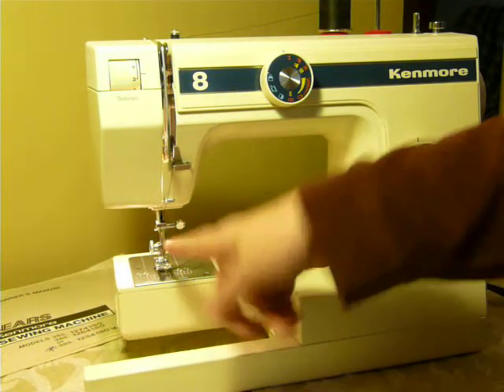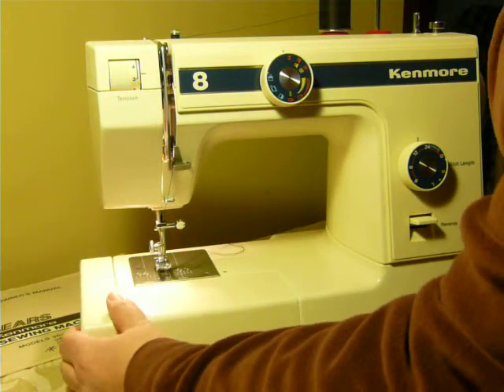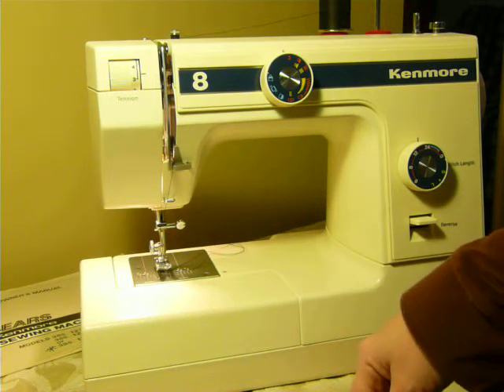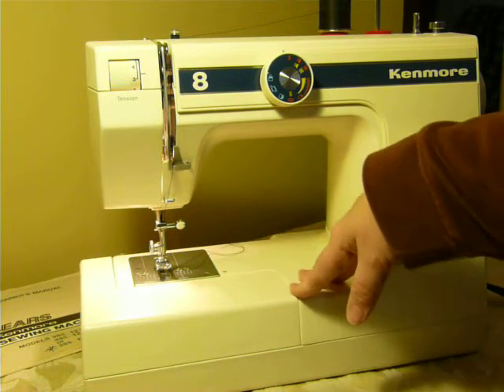It's a low shank machine and it uses just standard class 15 bobbins. It uses standard 15 by one needles. Very easy to use. I'd say it's from the 80s — I'd have to look up the actual manufacture date, but I'm thinking 80s.